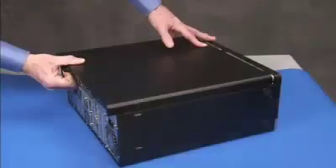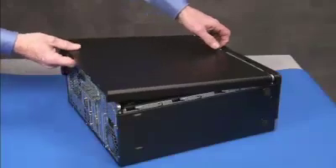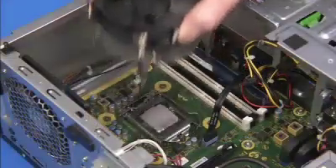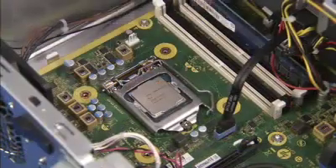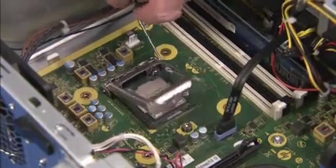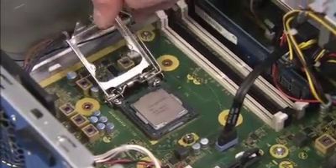To remove the CPU, first remove the access panel and the heat sink. Press down to release the CPU load lever from its retention tab and pull the load lever and load plate away from the socket.